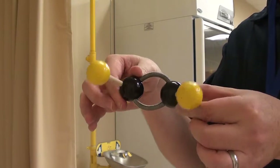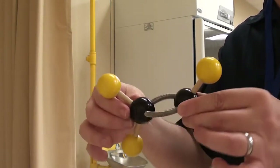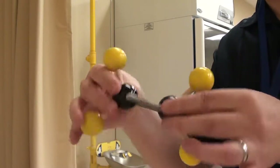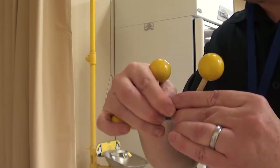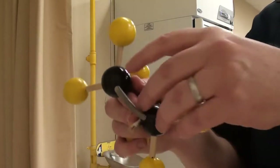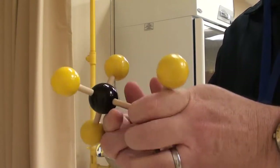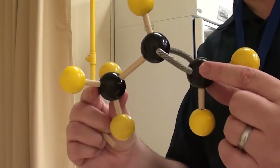This one is ethylene or ethene. You can see the double bond here between these 2 carbons, represented by the springs. Notice the lack of ability to rotate these — so that'll be ethylene or ethene. Now off the ethylene, I'm going to remove one of these hydrogen atoms and replace it with a methyl group. What we have now is propene.